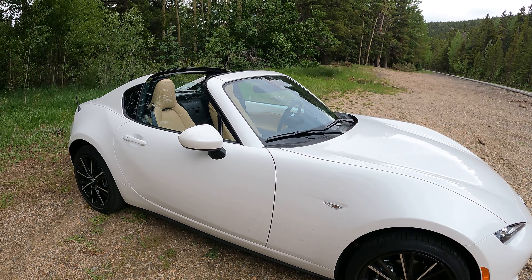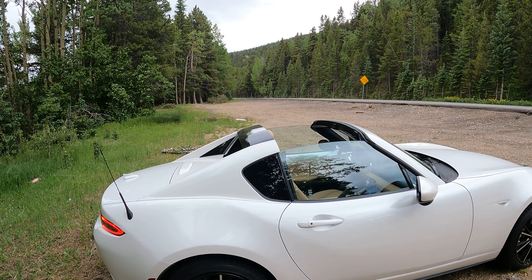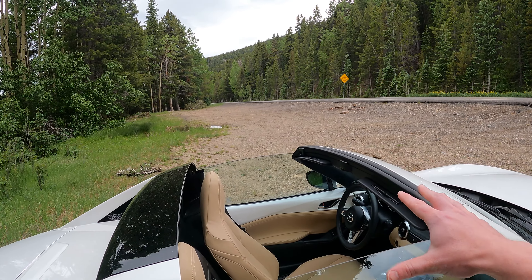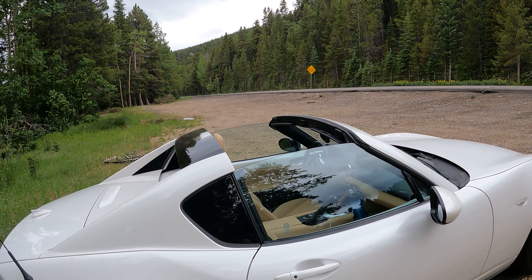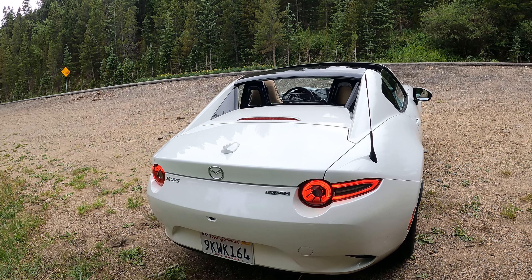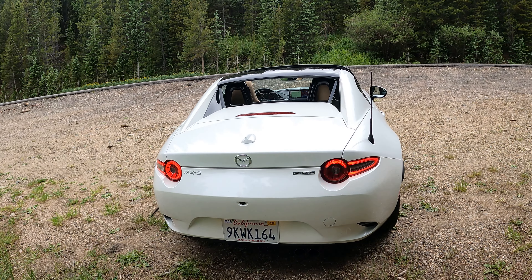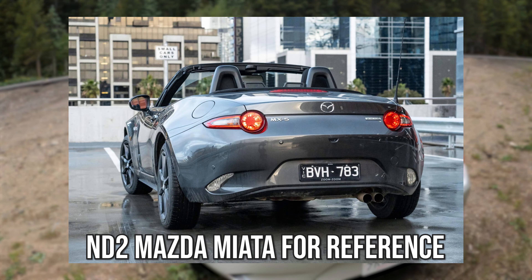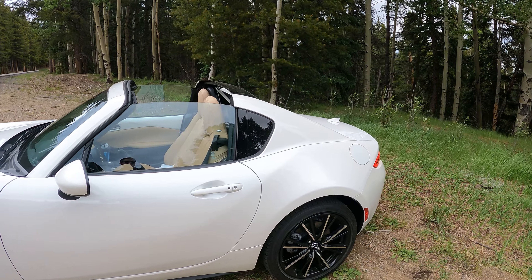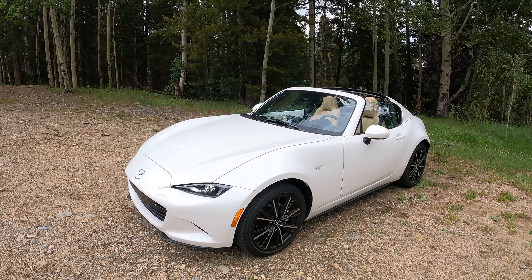Moving on to the back, we have the same sort of roadster design you'd come to expect in a Miata. This is the hard top variant, so your hard top will retract out of here and lock into place. They've also changed the tail lights slightly — they look very similar but just a little bit different. It is a minor refresh, but it retains that beautiful ND design, which I personally really, really love.